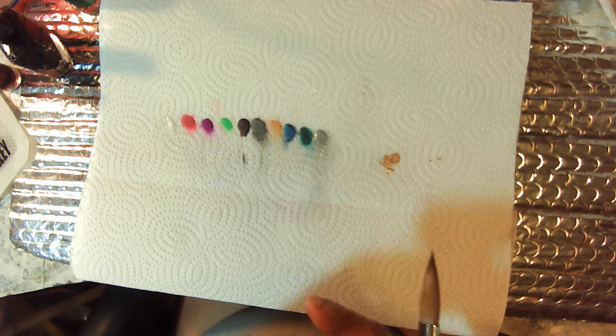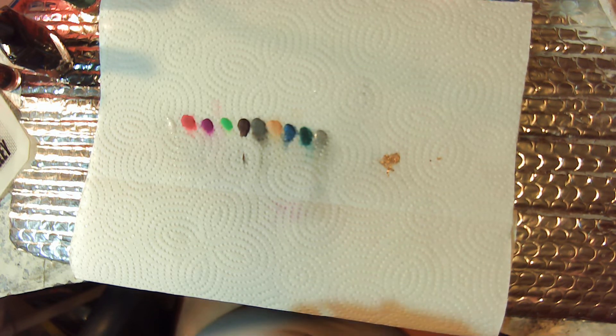I'm a fan of all colors — I don't think I hate any color. Anyway, someone asked what's your favorite color, and I said all of them.